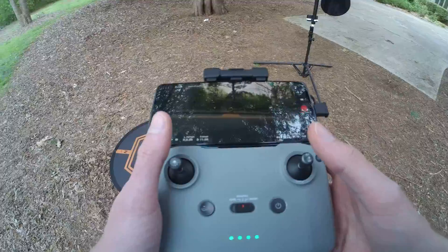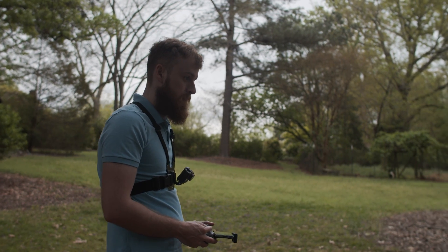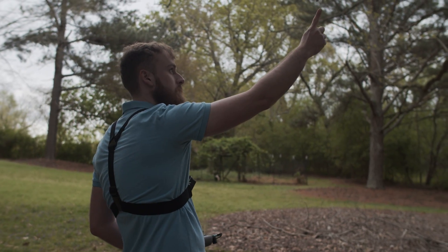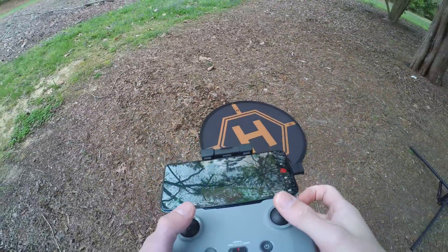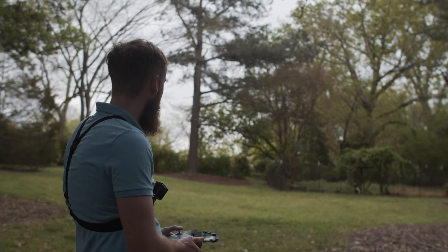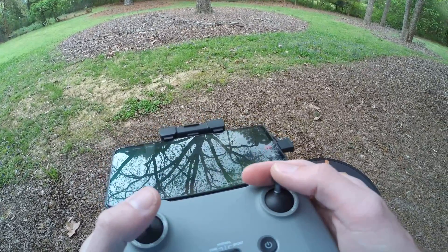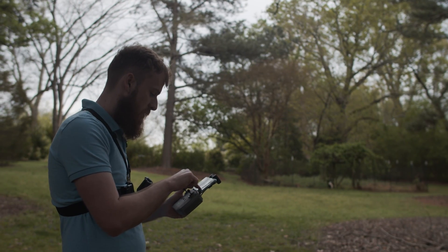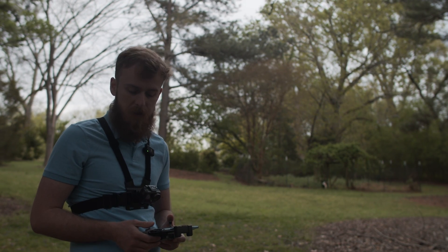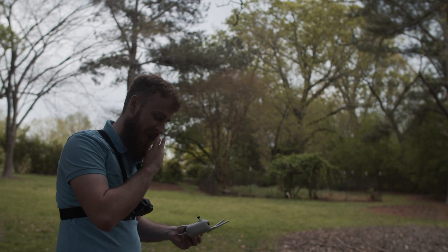Let's give it a shot and see what it looks like. It flies just like a Mini — the flight characteristics are really good, it stays in place really well. It doesn't have any tracking though. So I'm going to grab the Potenzic Atom real quick to showcase the tracking on that, since it's a little bit better. Here we are with the Potenzic Atom, which has that tracking option — let's give that a shot and see how it works.